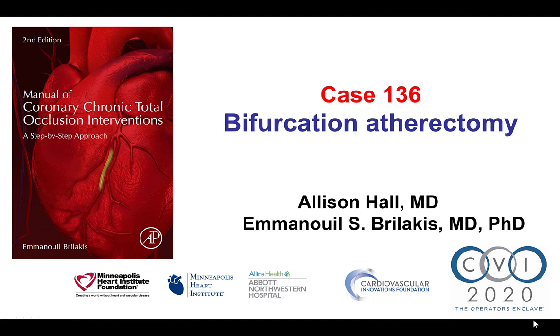Hi, this is Alison Hall and Manos Brilakis from the Minneapolis Heart Institute and the Cardiovascular Innovations Foundation, presenting case 136 for the Manual of CTO Interventions. This is a case of heavily calcified osteo-circumflex CTO that also involved bifurcation atherectomy.